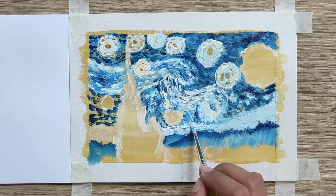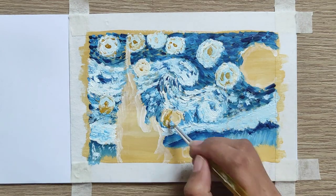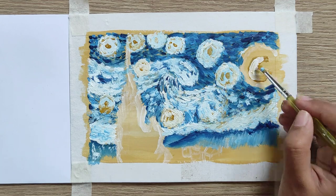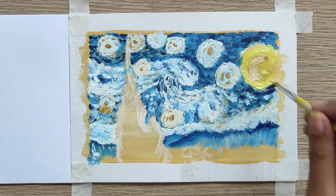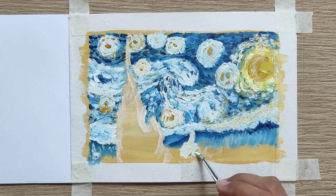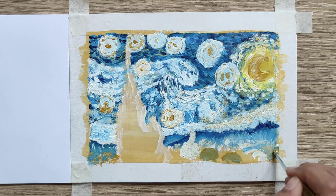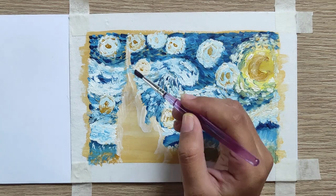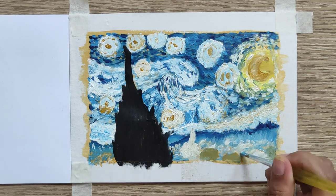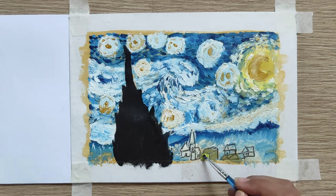For additional information, I used acrylic colors and the white painting here is an oil paint. I used oil paint for white, for the top layer of the painting to be more emphasized. I also used black paint and black color pencil to draw the houses and the city.